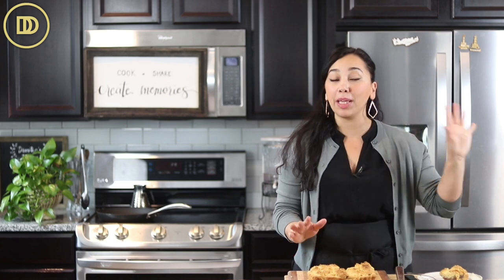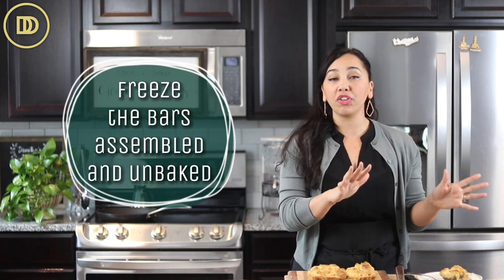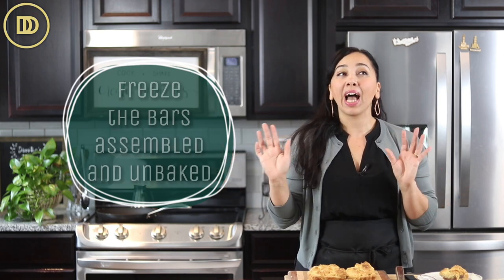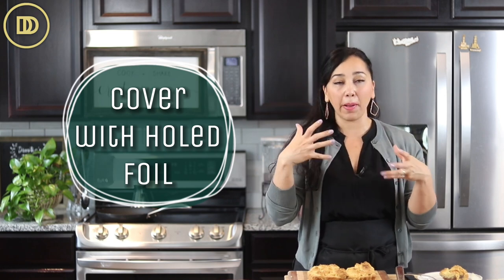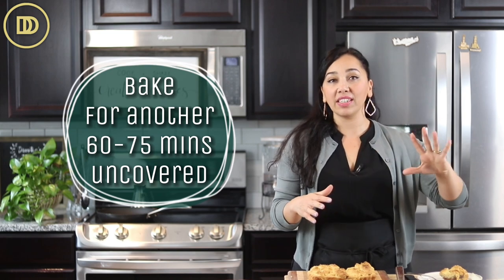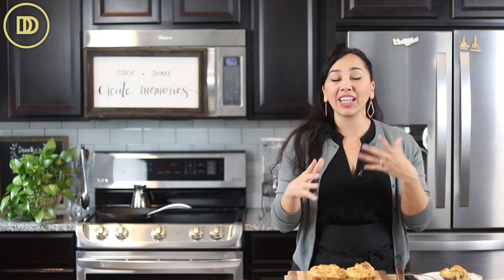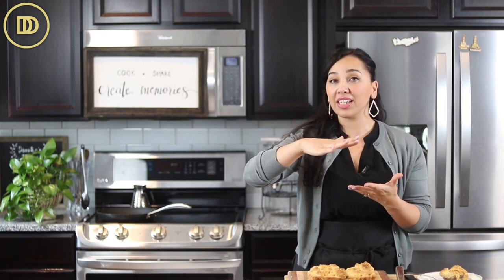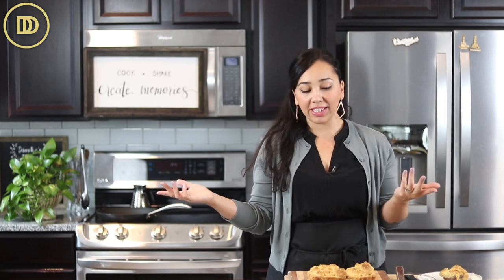I would definitely make an extra batch of these and keep them frozen. If you're making a batch for the freezer, you just assemble the whole thing and don't bake it. Set it in the freezer and you can bake it straight out of the freezer without thawing. Cover it with some foil and put it in a 350-degree oven. Cut some holes in the foil so it doesn't get soggy. Let it bake covered for about 30 minutes, then uncover it and bake until it's nice and golden so it bakes all the way through — about an hour to an hour and 15 minutes. You'll know it's done when it has that perfect color on top. If you don't cover it, the top will look done but the bottom crust won't be fully cooked. You could also thaw it out overnight in the refrigerator and then bake it for 45 minutes.